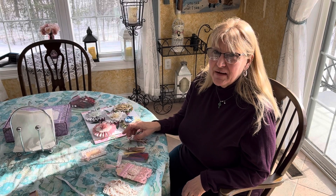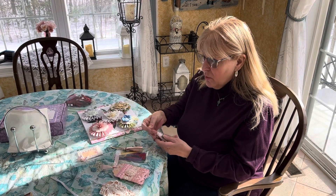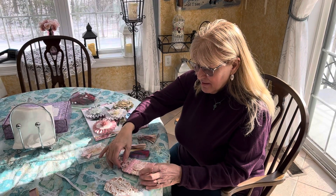Hi everybody, this is Touched by Nangel Crafts, and I wanted to do a video response to Denise Becker's challenge. So Denise, if you're watching, turn it off because you can't see.